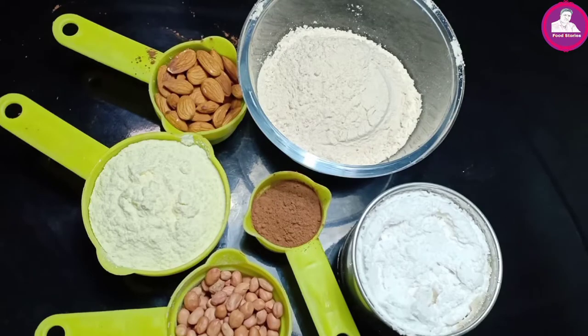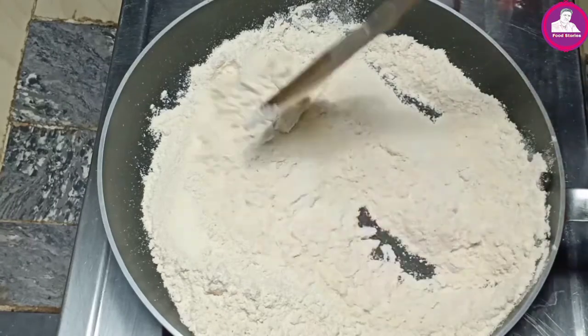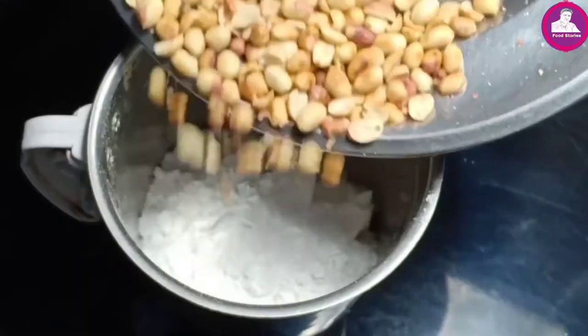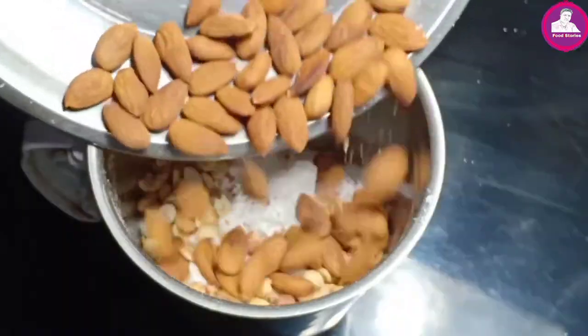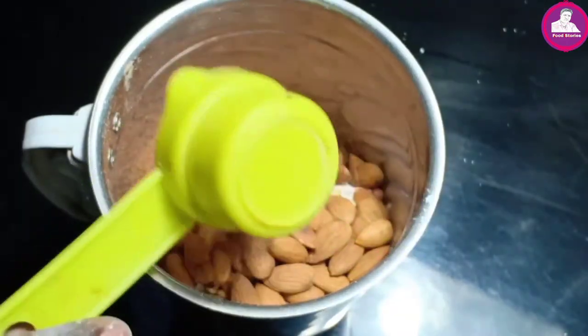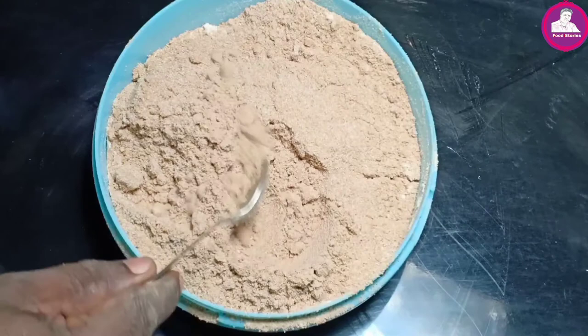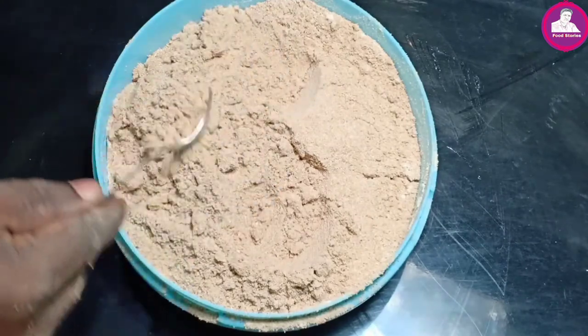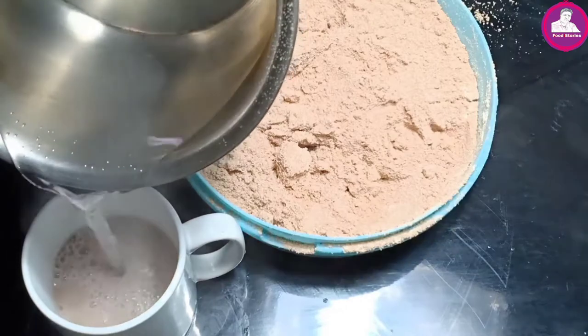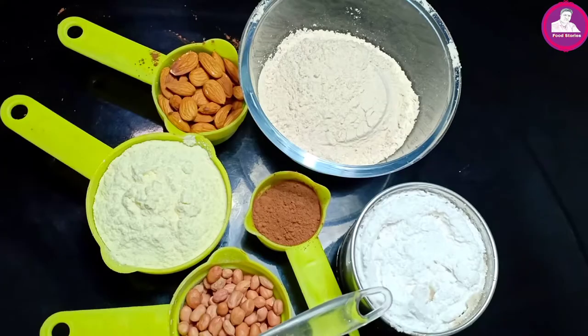We are going to make a homemade overlicks recipe. We are going to make a taste of the taste. Now we have a peanut cup, or a cup.